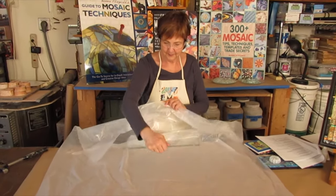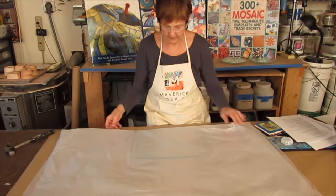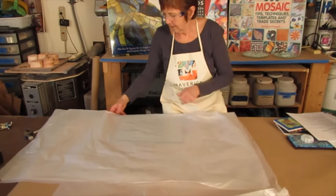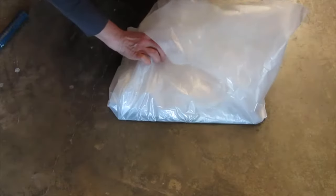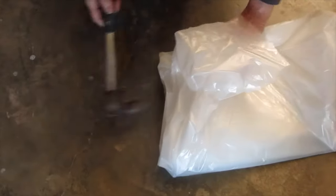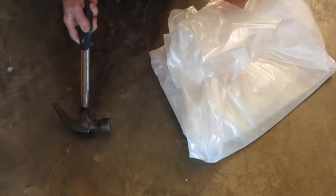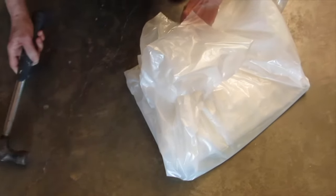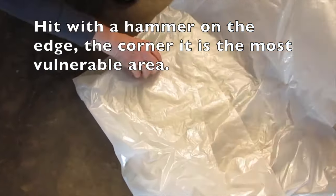Breaking tempered glass can be intimidating. I recommend you wrap the glass in a towel or some heavy plastic. To break the surface tension you must hit with a hammer on the edge — the edge is the weak spot. It may take a few smacks, but you will know immediately when it breaks. Find the weak spot.